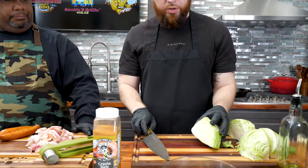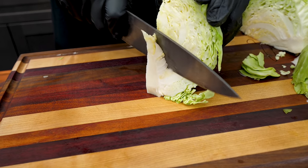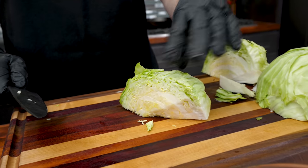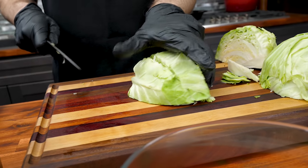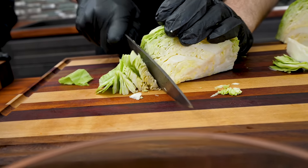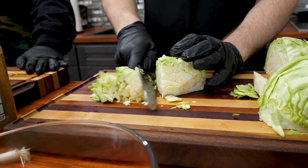I done seen you already cut the cabbage down in quarters - go ahead and explain what we're doing. So what I like to do is quarter it first and then remove the core. I like to set it up like this and then you kind of just chop that out of there. There's a million ways to do it. You can just shave it into whatever size you want - you can make it thin, you can make it thicker.